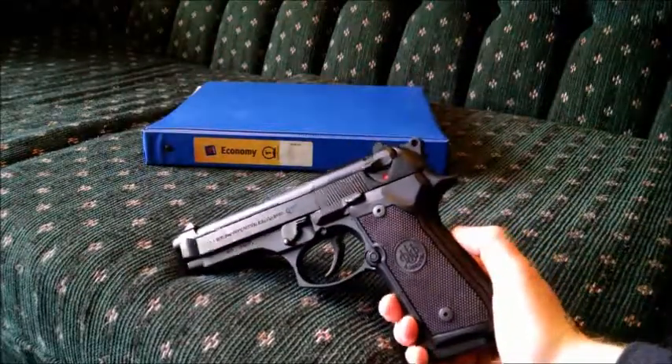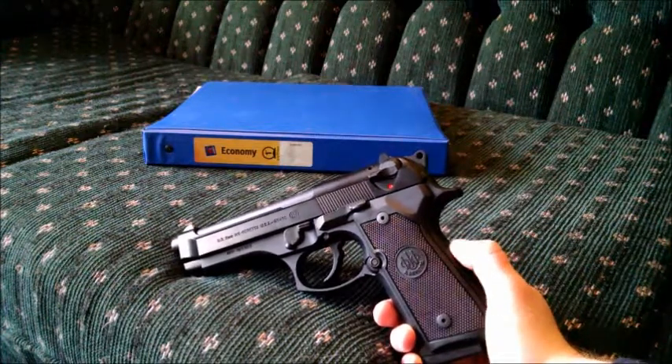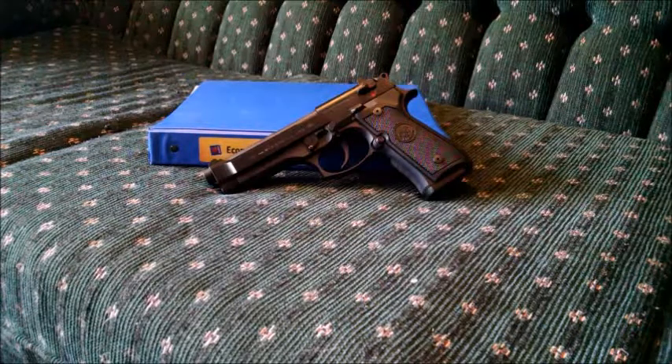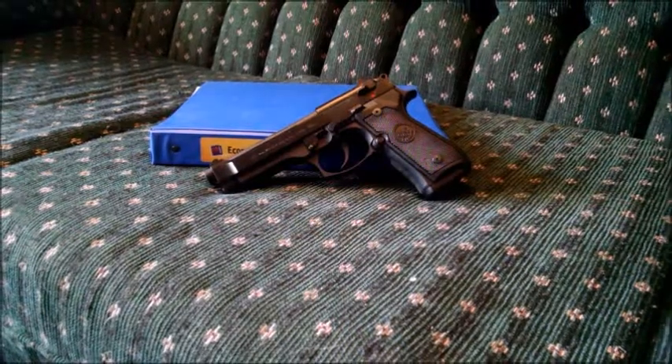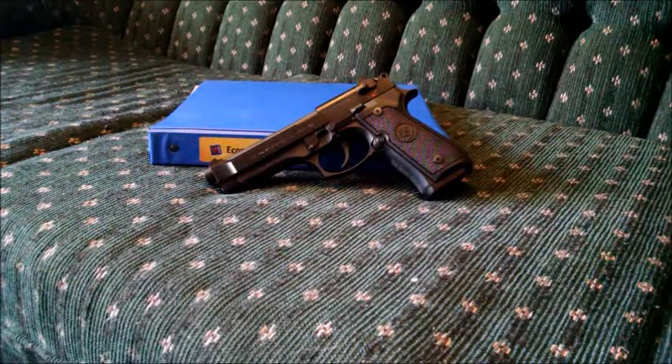The Beretta MSRPs at right around $675, and street price you can get one for right around $600, which puts it in the same ballpark as a Glock or some of the cheaper 1911s. Final thoughts on the Beretta M9 — I give it a double thumbs up. It's probably my favorite handgun I've ever messed with, and I used to work at a gun shop where I had the option to mess with Colt Gold Cups, Glocks, FN pistols, H&Ks, pretty much everything. Out of all of them, the Beretta is my favorite. If you're looking for a double action single action 9mm, I'd definitely take a look at the Beretta — I don't regret it and I don't think you will either. I'll leave off with some shooting footage. This is Bobcat, and I'm out.